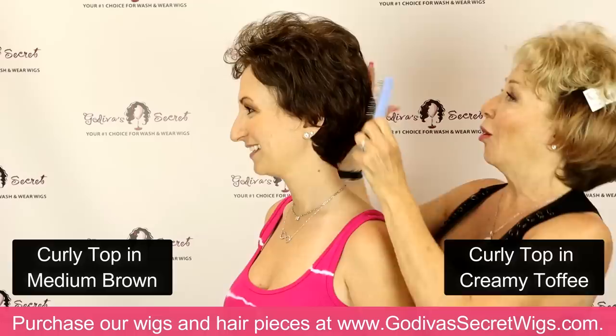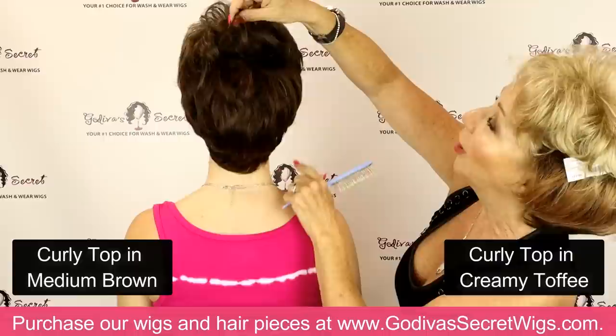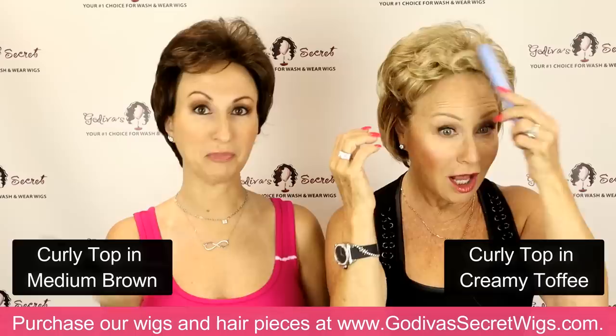Here is the piece — and it's amazing, I didn't even touch it. All of our pieces are thinner in the back, so they just brush right into your hair. Here's the front, and if I want a little bang I can bring down these little wispies for a little bang like this.